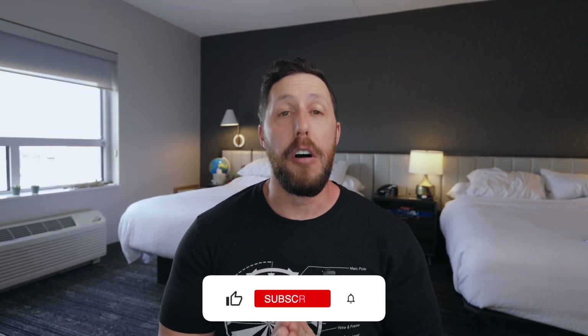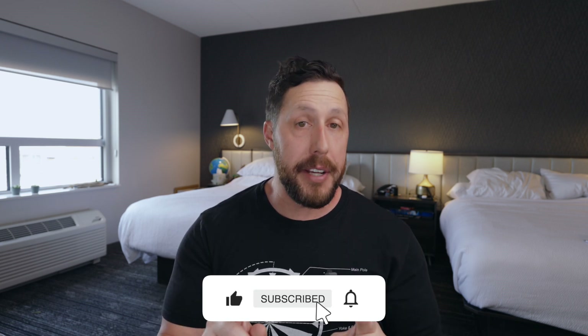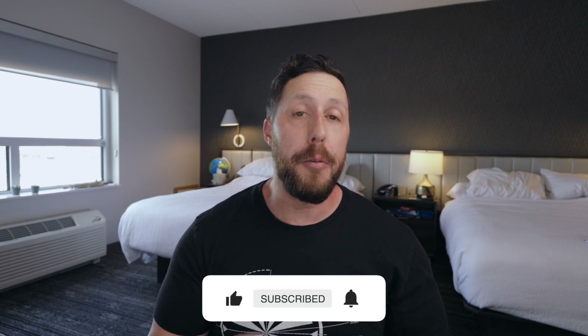If you liked this video and found it helpful, be sure to give it a thumbs up. Don't forget to subscribe and hit that notification bell so you don't miss videos, which I release about every week or so. Tons of awesome Tesla content — how-tos, tips and tricks, Tesla 101, product reviews like this one. Thanks again for watching. Drive safe and drive electric.